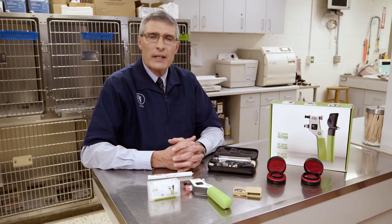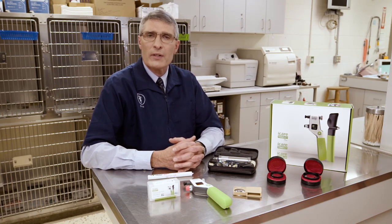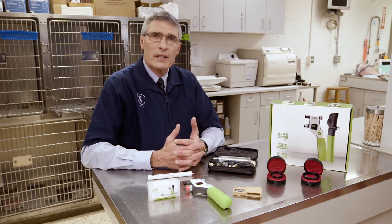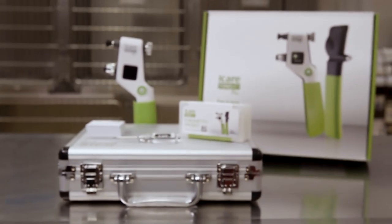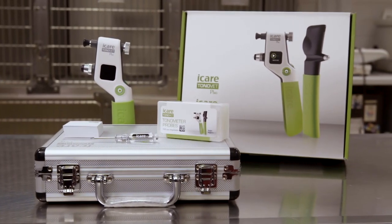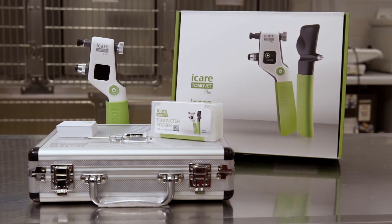The instrumentation we're going to use today will be instrumentation that the average veterinarian would probably have in their clinic, as well as instrumentation that one would use if one had state-of-the-art equipment. We're going to be using tonometry to measure intraocular pressure in the eye — a rebound tonometer, the iCare TonoVet Plus, and we'll also be demonstrating the tono pen, an applanation tonometer that is also used in practices.